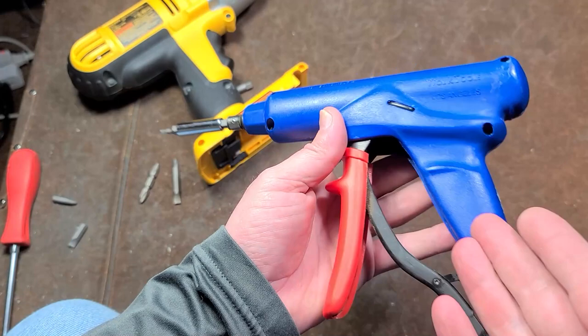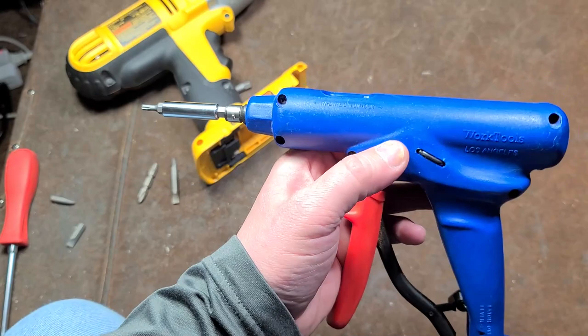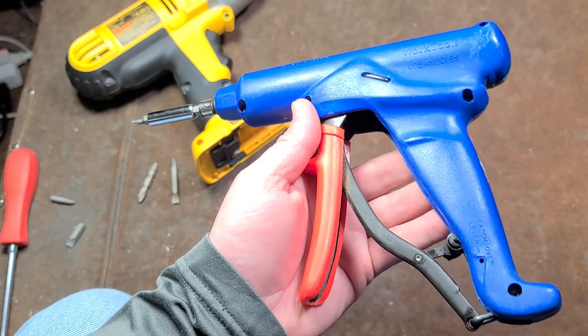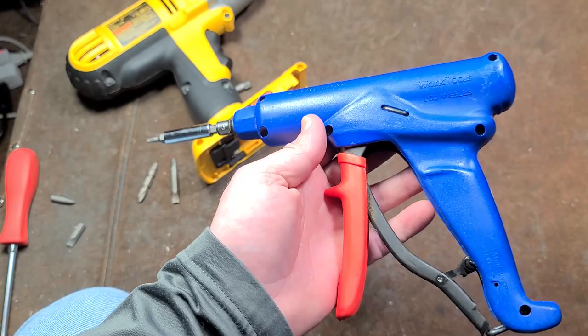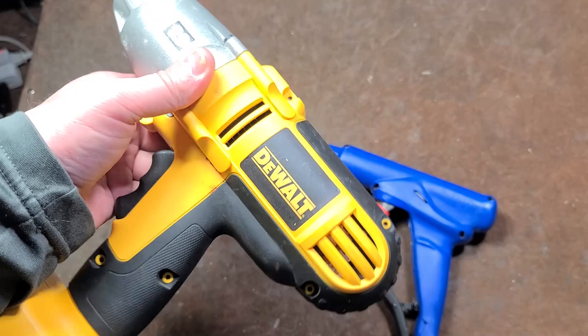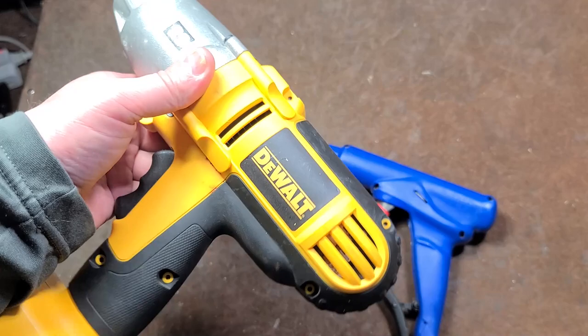These are actually a hybrid — the diamond-pattern push rod and ratchet mechanism are made in Taiwan, along with some Stanley screwdriver parts and metal pieces, but the plastic was molded in the United States and assembled in the United States. So it's kind of a half-and-half US-made tool, which I thought was cool.